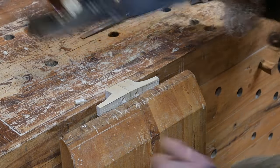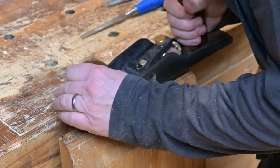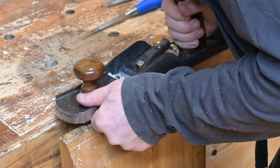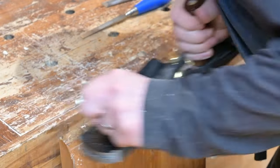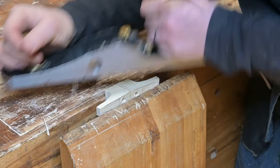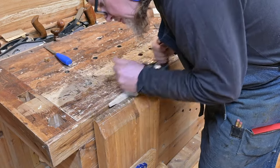Next, Tom smooths the cleat base end with a jack plane. He has set the blade to only cut very shallow, and he's being careful not to start the cuts past the center line, but to work from the center line out to the ends of the side on which he is working. Tom is then using a smoothing plane on the top side of the cleat.